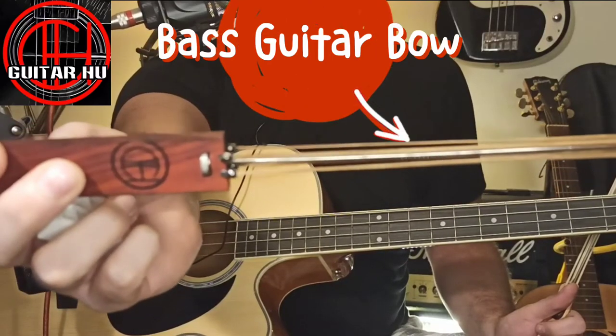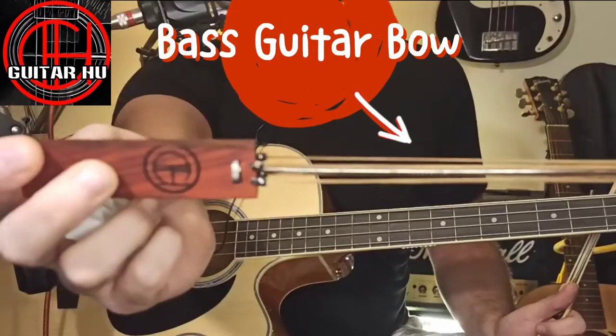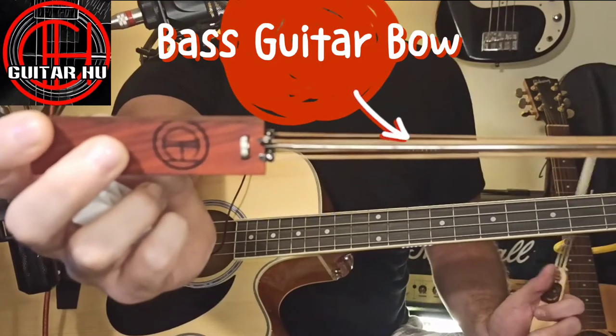So how does a bass guitar bow work? How does it sound? I'm going to give some examples of how it sounds today.